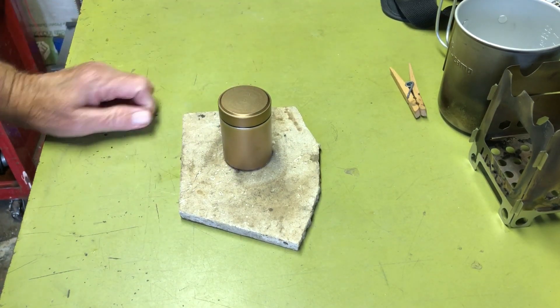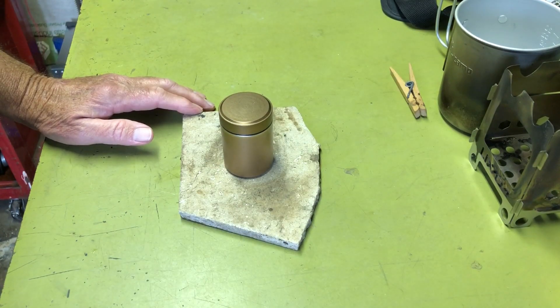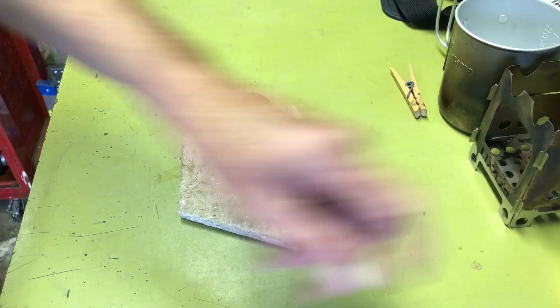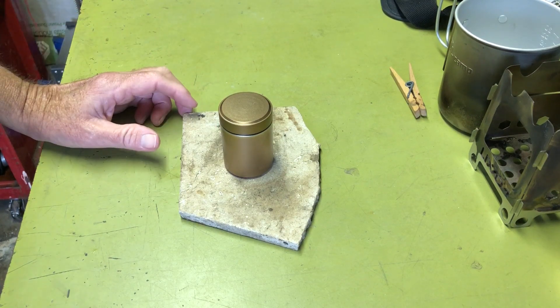The only downside is this stove isn't as efficient as a Transia-style or even a Fancy Feast. Those are a lot more efficient, burn quicker, but this will do the job — just don't be in a hurry.